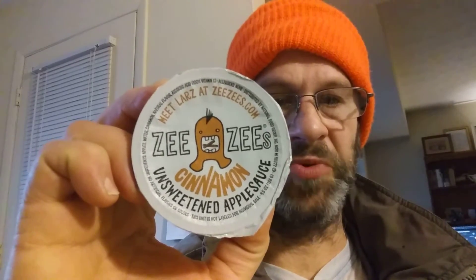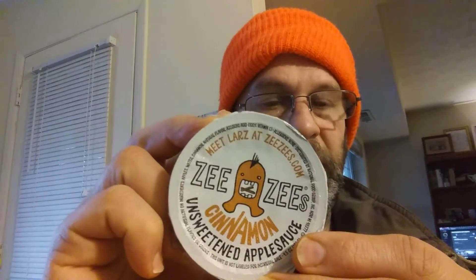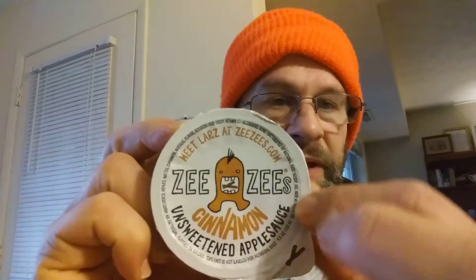This review is of ZZ's Cinnamon Unsweetened Applesauce. It has no artificial flavors or colors. I don't have the information from the original packaging because this was given to me like this. The ingredients are around the edge here.